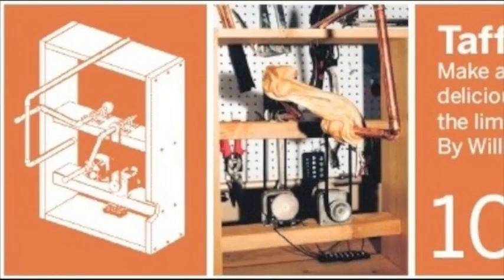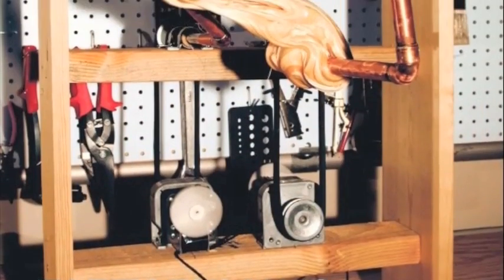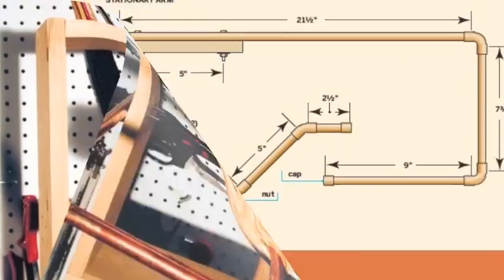The Taffy Pulling Machine by Bill Gristel. Make a simple mechanism that stretches delicious candy while it stretches the limits of multidimensional math. Mmm, math.